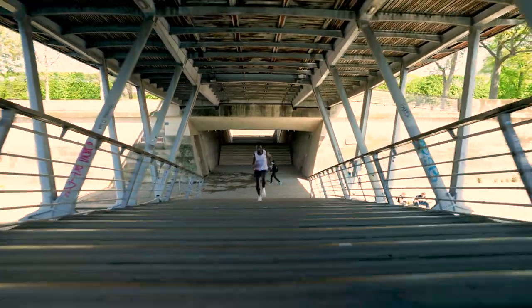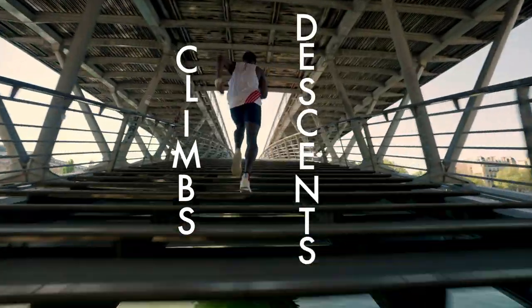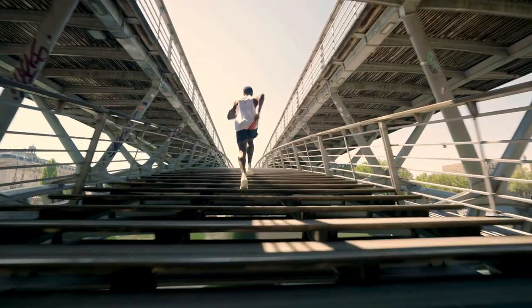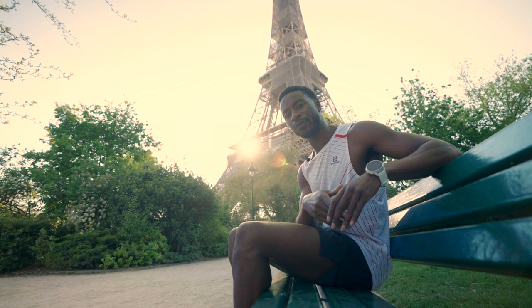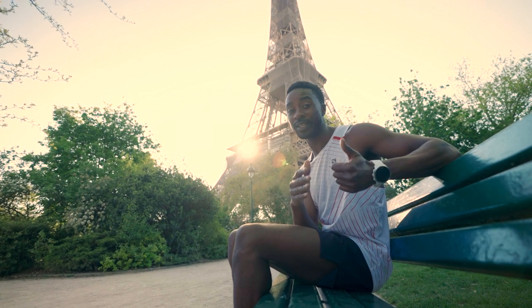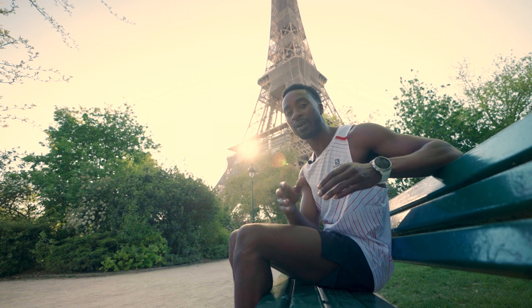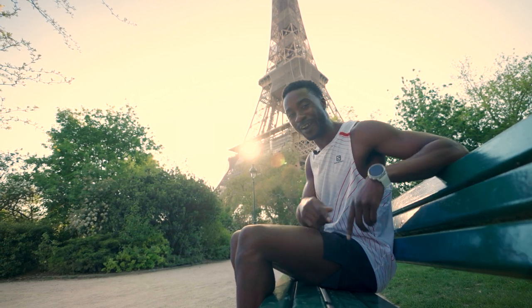During your jog, don't hesitate to add a few climbs and descents in your route — this will help you manage your efforts and your breathing. In the week of the race, ease up on your training program. Two training sessions will be enough: a short interval session and a recovery jog, and you are sorted. Now that you're ready, have a great race.